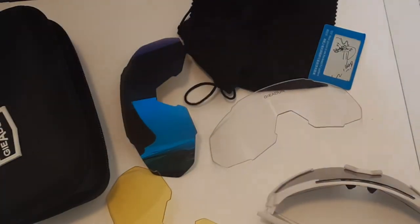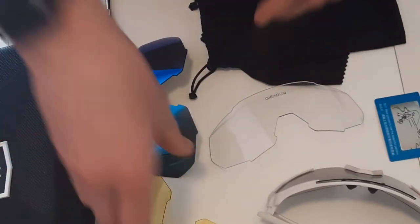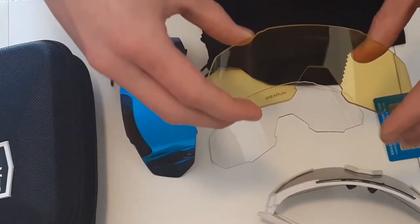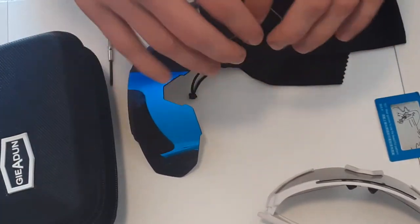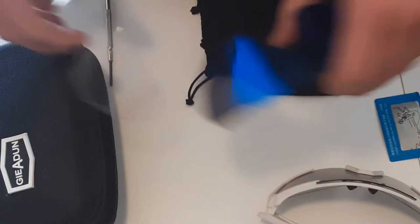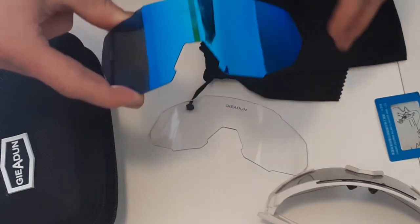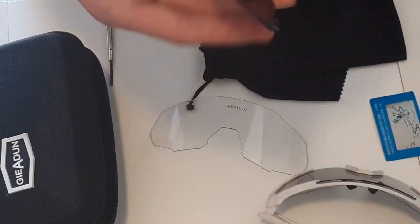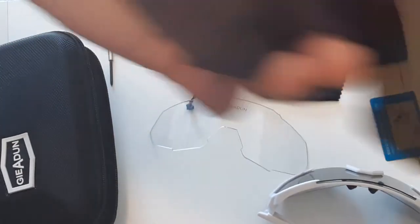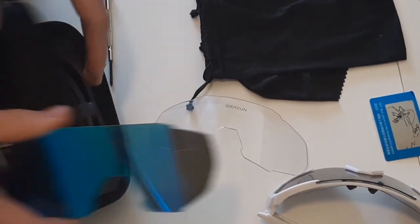I can't comment on how the yellow lens works because I haven't used it — I usually ride when it's pretty bright outside in the afternoons. I don't really like the tinted lens for riding because it has a kind of reddish-blue tint that makes it a little bit harder to see. It's not too bad, but I don't use those for actually riding.